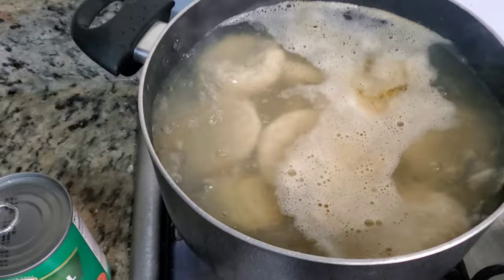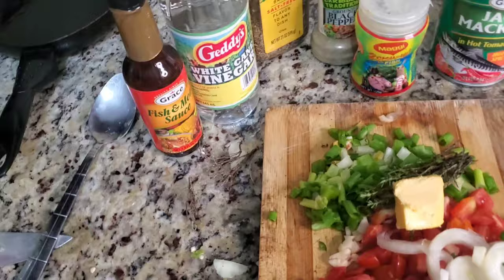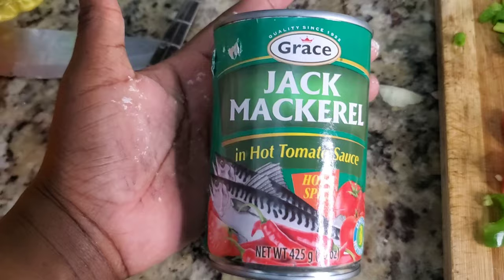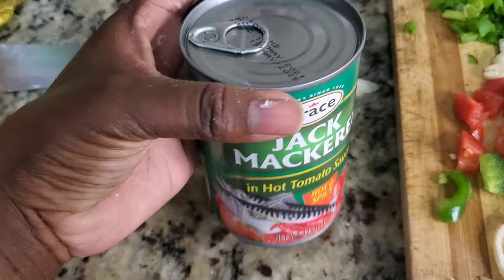Meantime my food is boiling over here, I'm going to bring you through my ingredients for my mackerel, because mackerel is what we're highlighting today. My main thing is drag mackerel — if you don't have drag mackerel you can use any other mackerel. I'm just using drag mackerel today because it gives you more servings.